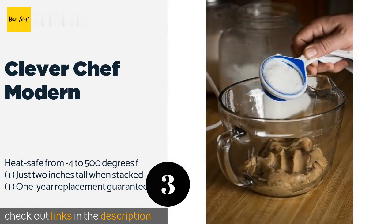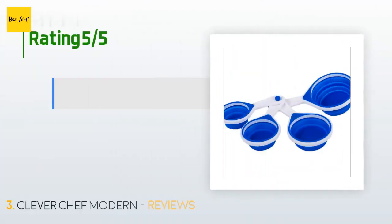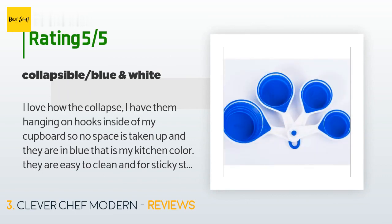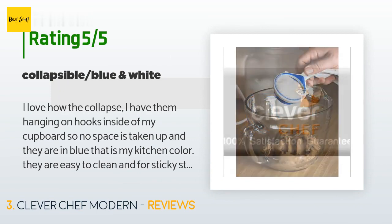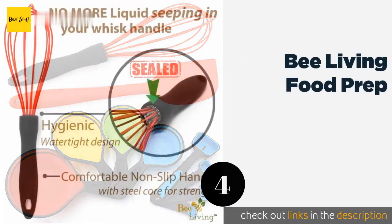This product is available on Amazon for seven dollars. There are 47 customer reviews with an average rating of 4.6 stars. A customer said: 'I love how they collapse. I have them hanging on hooks inside of my cupboard so no space is taken up, and they are in blue which is my kitchen color. They are easy to clean, and for sticky stuff like peanut butter or butter, just collapse them in the bowl — no scraping and leaving a bunch in the measuring cup.'